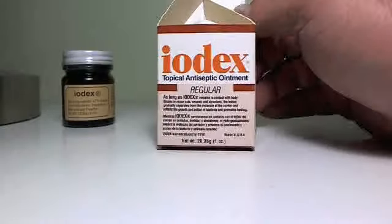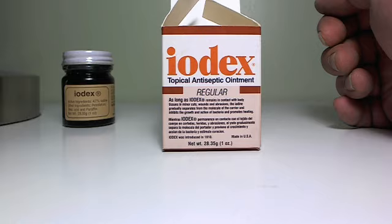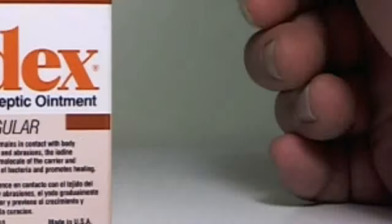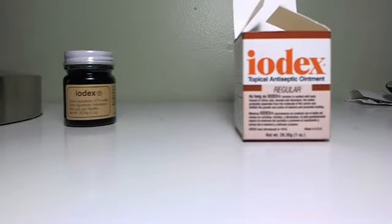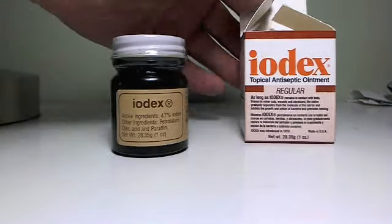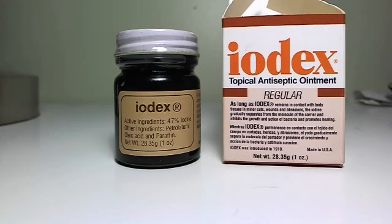This is the box that it comes in. Like I said, they make several different varieties of this stuff. This is the standard issue, the original formula. It's great stuff. Get a jar, put it in your medicine cabinet, make regular use of it. I prefer Iodex over any other over-the-counter antiseptic because it just plain works.